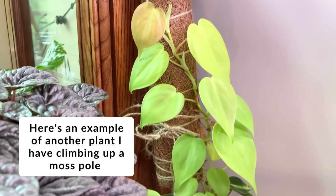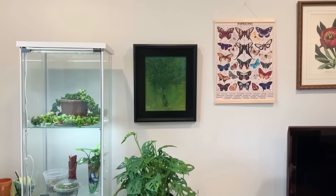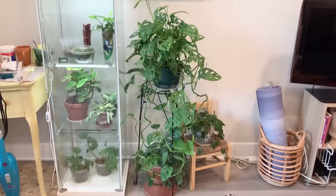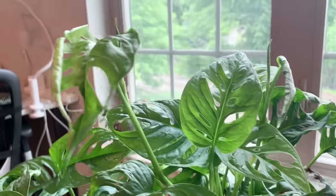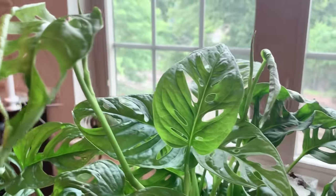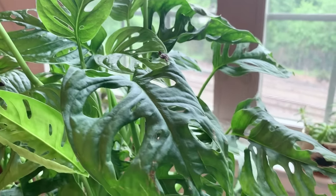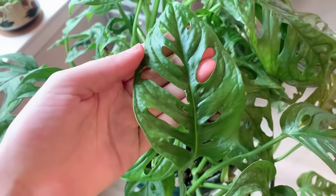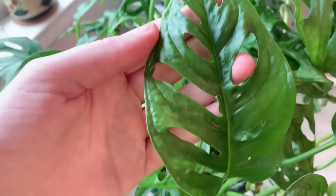One last thing: Monsteras are toxic to our furry friends, so use caution if you have pets. Honestly, I feel you should be keeping all plants away from pets just because you never know — even if a plant is considered non-toxic, it can still have some negative effects if your pet ingests it, like tummy aches. I've actually had a personal experience with that with one of my cats. So yes, it's toxic to pets, just use caution.